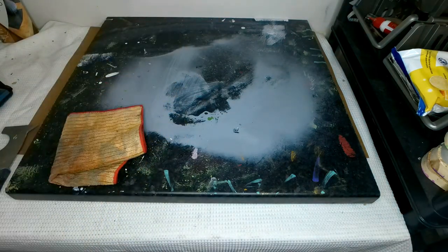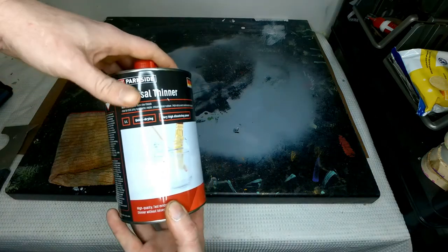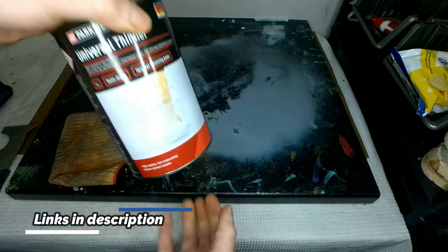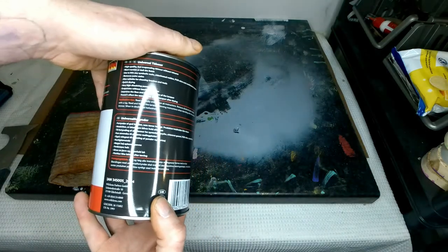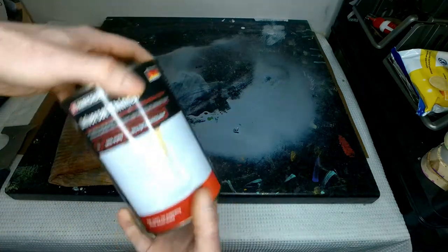So we'll flip this cloth over and I'm going to use this stuff. This is some Universal Lacquer Thinner and it's got very high dissolving powers. I don't know what the actual properties of this are, but it is a lacquer thinner and it does work really really well.